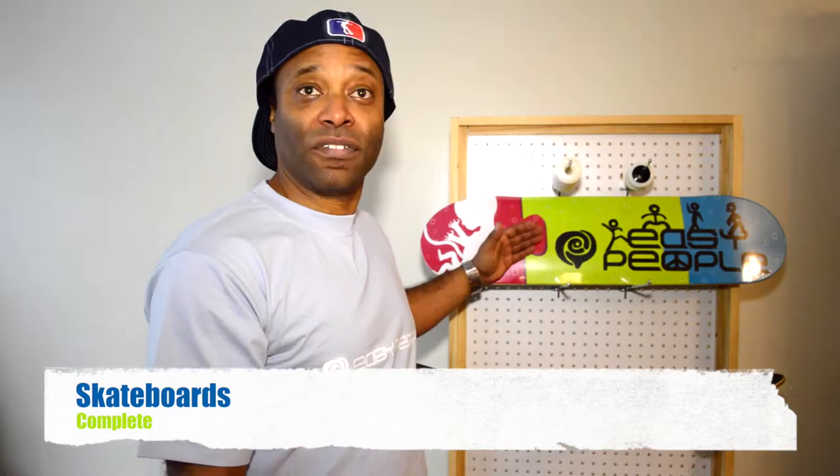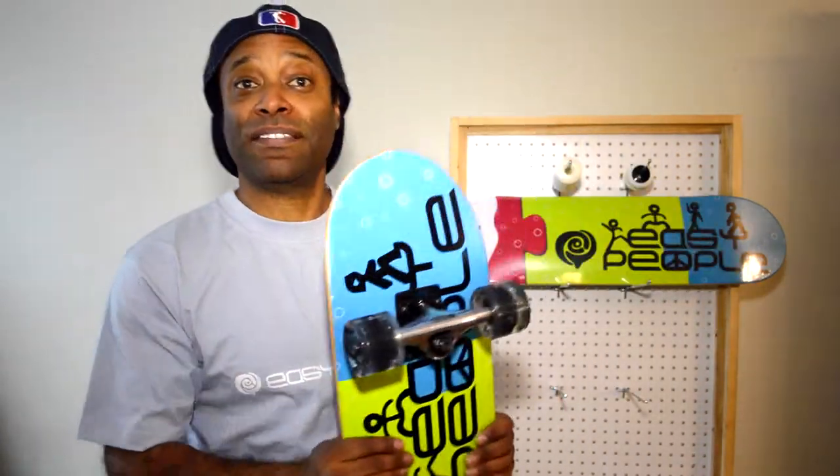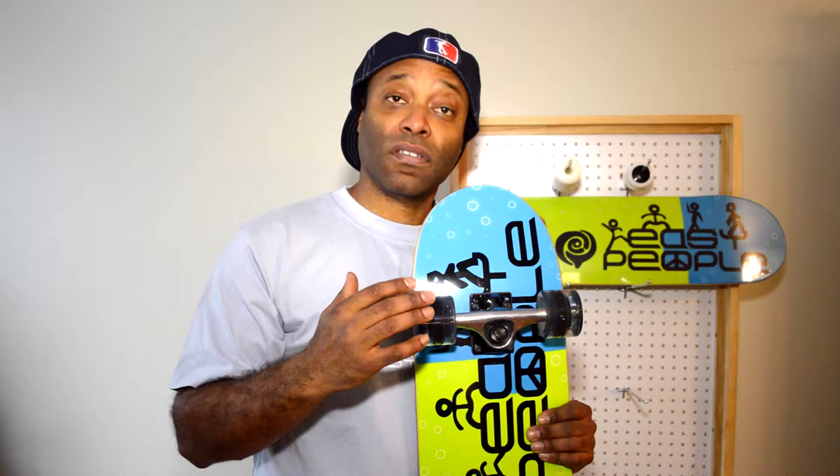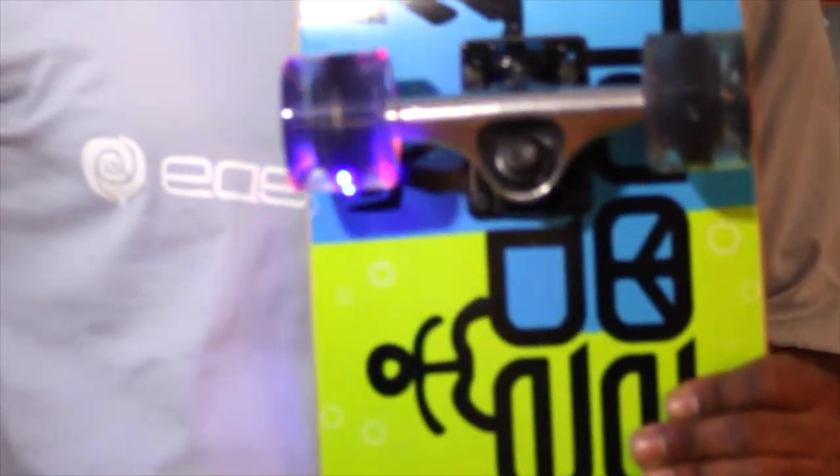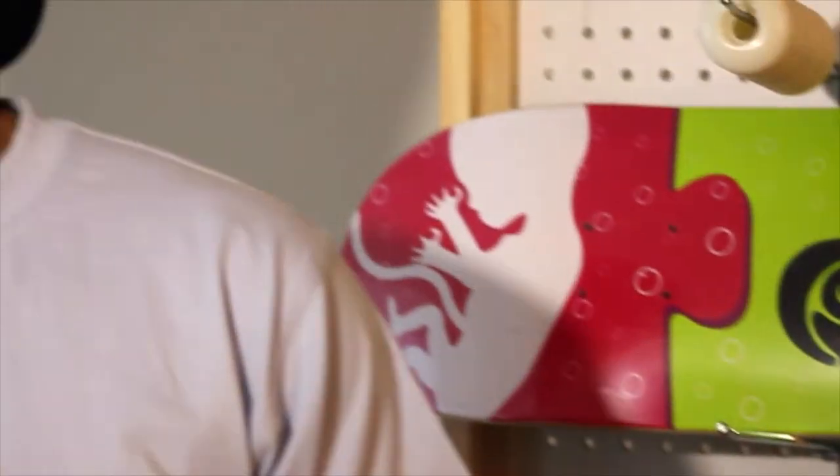The board itself comes in different graphics, and the best thing about it — our complete comes with a speed lightning wheel. No batteries required. For more information and details, check out our showroom at easypeople.ca.